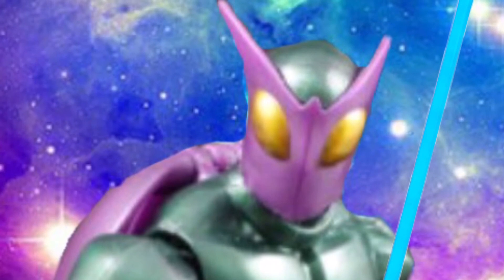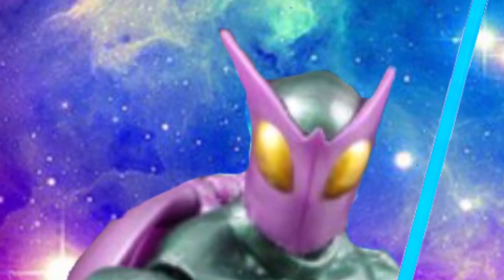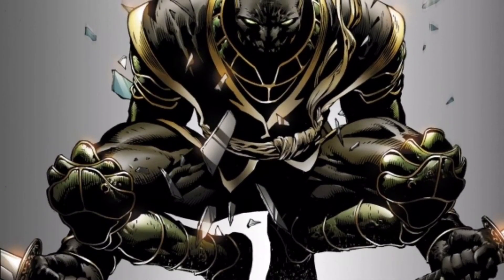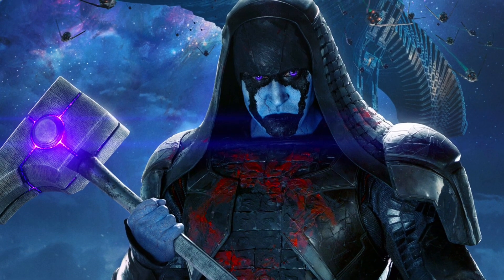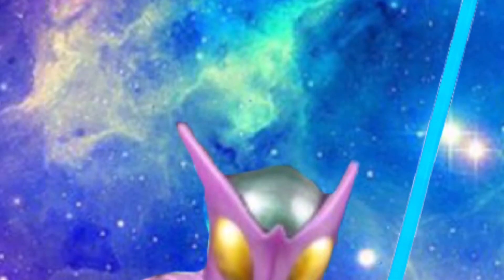Those are all the figures revealed so far for this 10th anniversary wave. I'm 90% sure we'll get more — they're not just going to release a two-pack and a Mark VII Iron Man for the MCU's 10th anniversary. I hope Marvel makes figures they missed when the movies originally came out. I'd love a Ronin from Guardians of the Galaxy and a Yellow Jacket from Ant-Man, and a Clint Barton Ronin would be a great comic figure too.